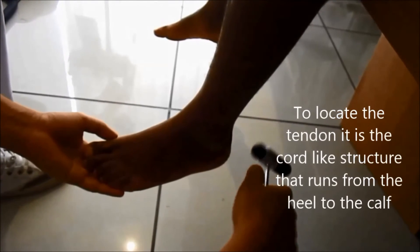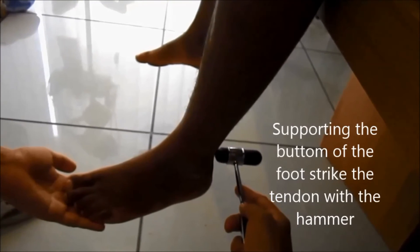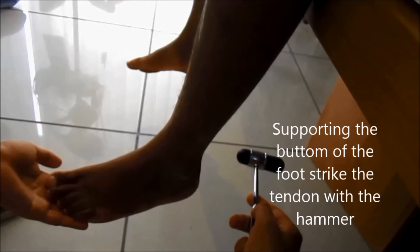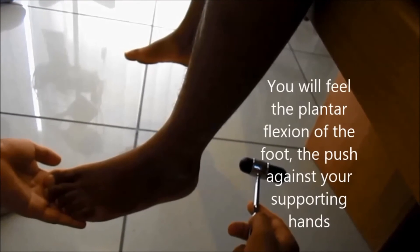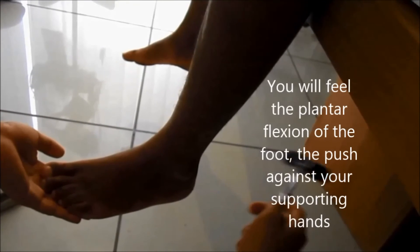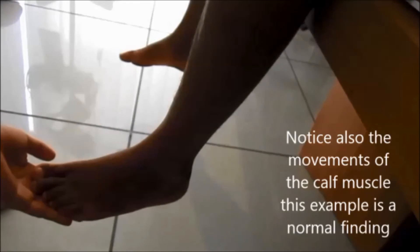For the Achilles reflex, the tendon is the cord-like structure that runs from the heel to the calf. Supporting the bottom of the foot, strike the tendon with the hammer. You will feel the plantar flexion of the foot — a push against your supporting hands. Notice also the movements of the calf muscle. This is a normal finding.